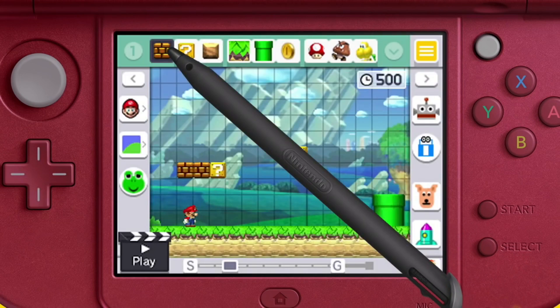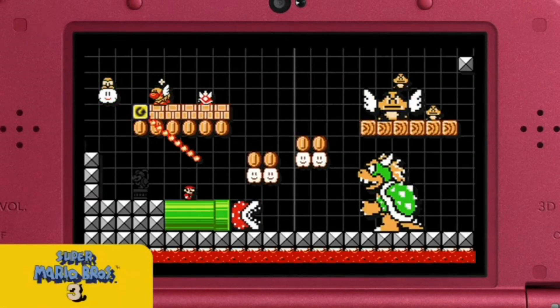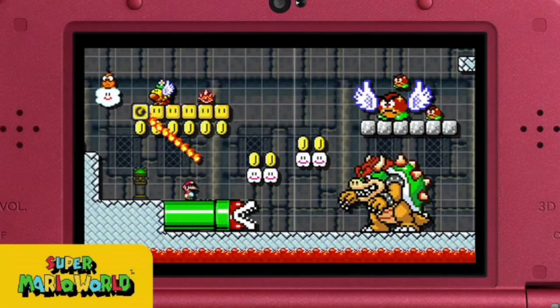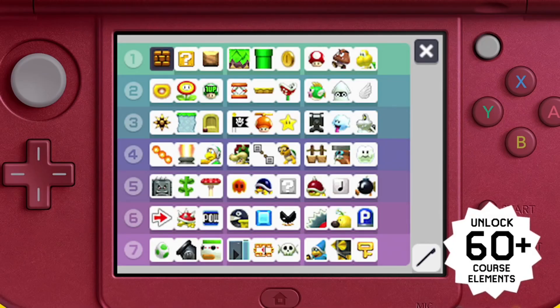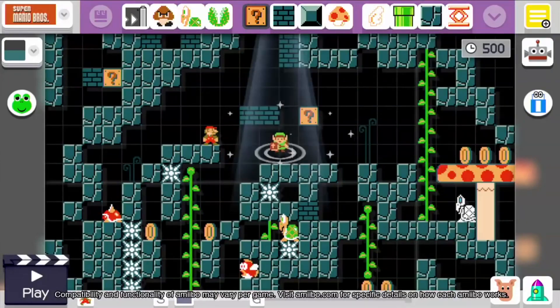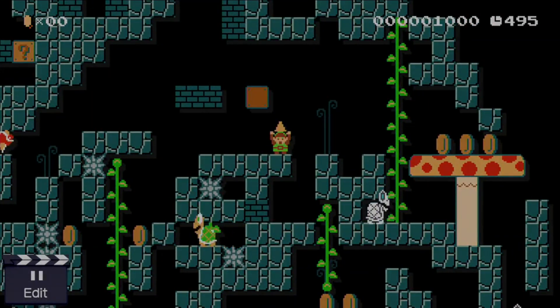You're still able to build, create, and play Mario platforming levels that utilize the Super Mario Bros., Super Mario Bros. 3, Super Mario World, and New Super Mario Bros. styles. All the level hazards, enemies, and power-ups have made the leap to 3DS as well, minus the mystery mushroom. That lack of mystery mushroom actually does impact the game in a notable way, but we'll get into that later.